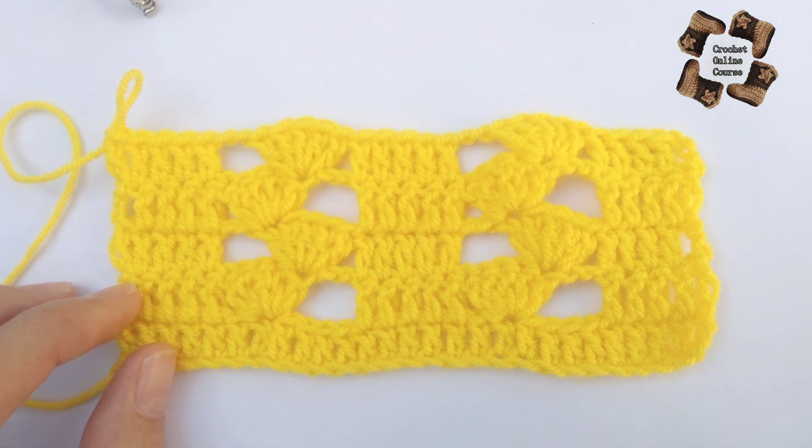Repeat the same thing — do five double crochets here, and again five double crochets in the first stitch of the next group. Just five double crochets in one single stitch. It's really easy and fast for making beautiful vests, shawls, and baby outfits.